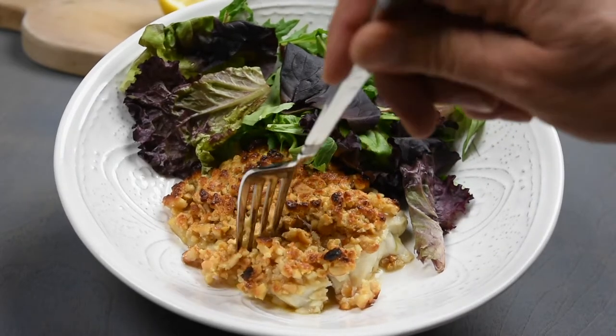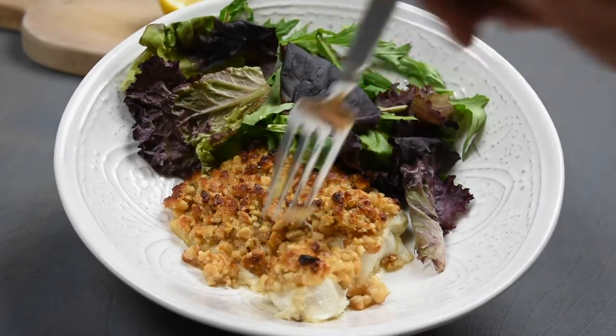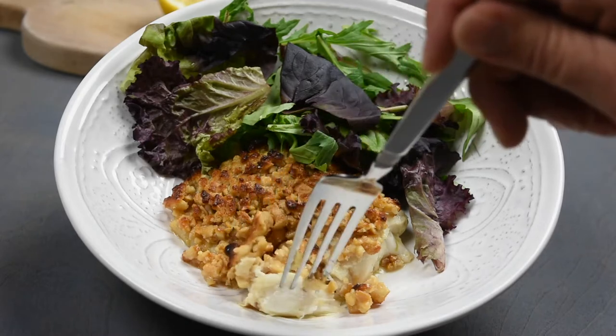Hi, today I'm going to share with you my very own Atlantic Cut recipe with a very delicious glaze.